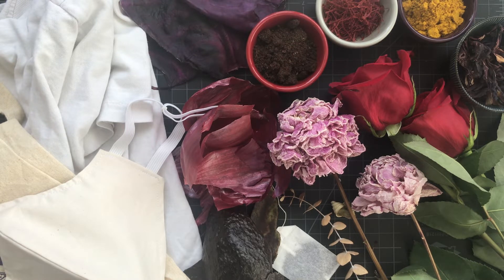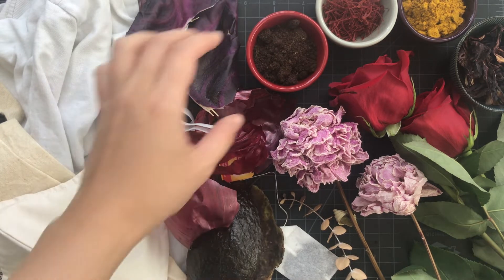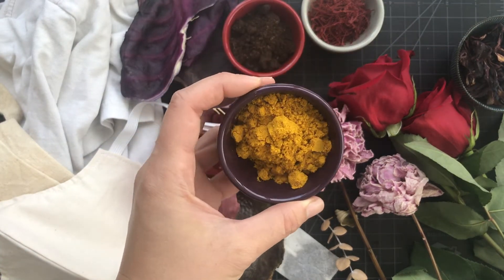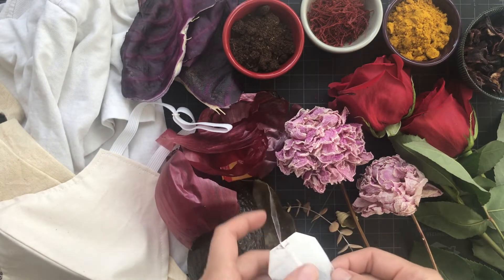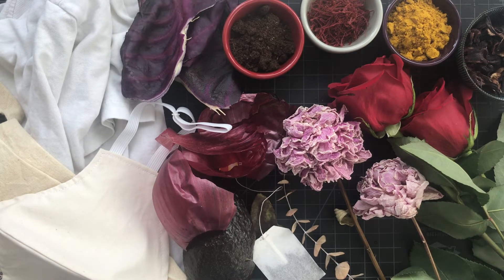It depends on what you have in your kitchen or garden. Here are some of the choices I've gathered to bundle dye with. I have some purple cabbage, red onion skin — yellow onion skin also works — some avocado skin, some coffee grounds that have already been used, and some saffron I had laying around. This is curry powder, but turmeric powder is also an option. I also have some hibiscus flower used for tea, a black tea bag, some dried peonies, and some red roses.